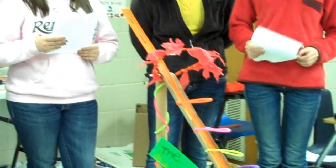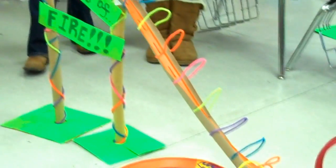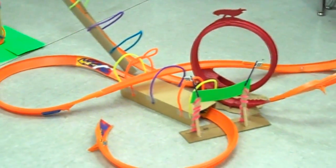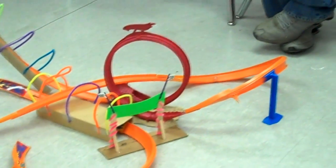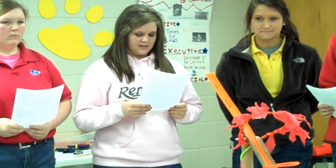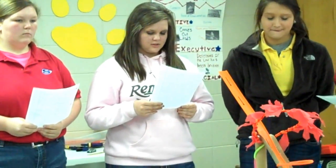We finally resorted to using Hobble track modifications for the twist. When we started working on the twist, we wanted to use wrapping paper rolls, but they would not form a circle shape. We then tried screen to make loops and twists but that didn't work either. We got a Hot Wheels track loop and that finally worked.